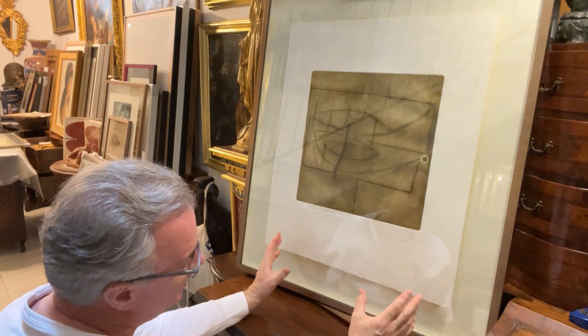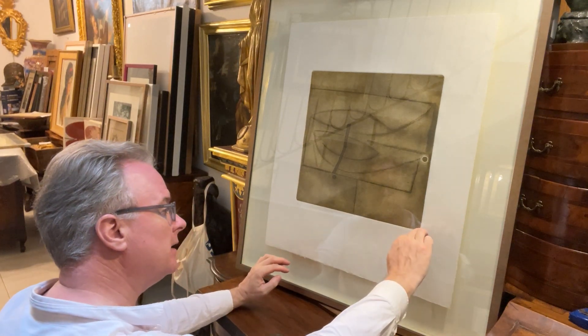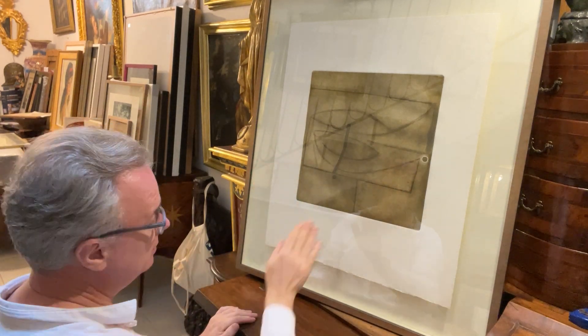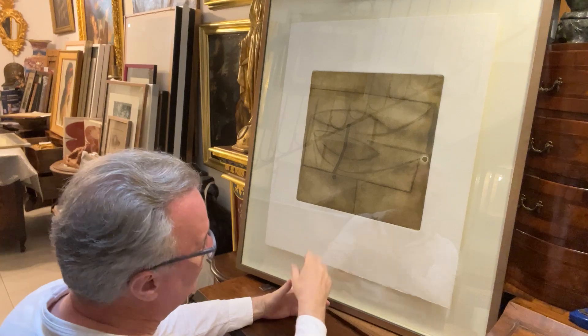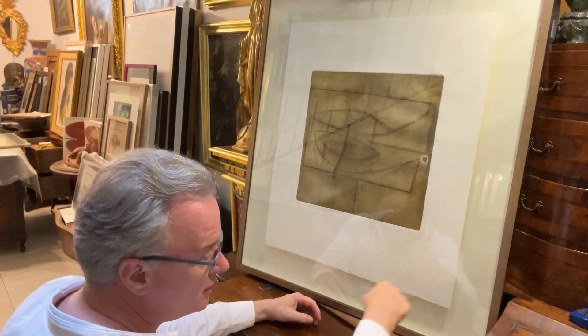When you see a Passmore print like this, you have the textured paper, the rough edge, and the impression mark. If I were to run my hand along it, it would go along, in — down a millimetre or two — along, up, and across. So it's 3D, and you get that effect with it. All the people learning in Malta about Passmore prints don't ever get to see this. Such a shame.